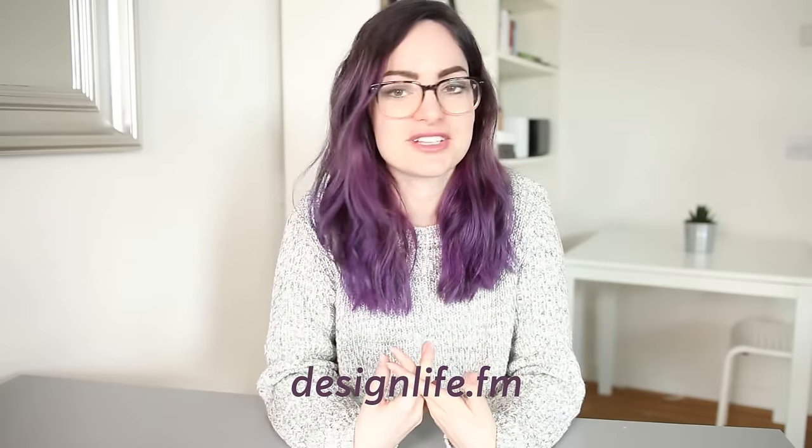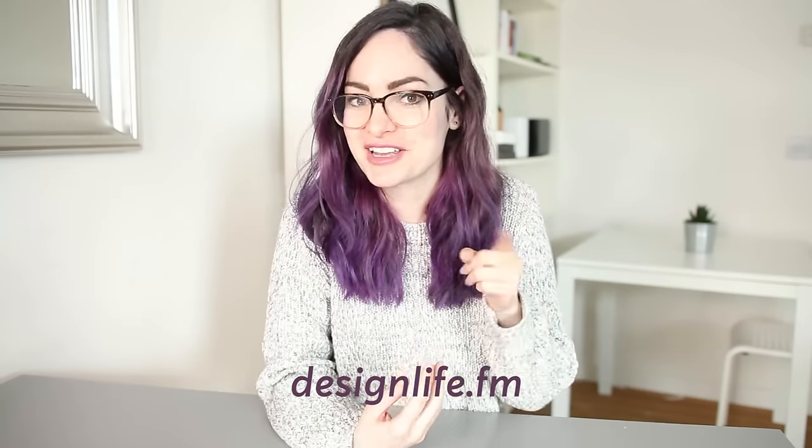Hey everyone, welcome back to my channel. Now some of you may or may not know that as well as a YouTube channel, I also have a podcast. It's me and my friend Femke talking about design and side projects. It's called Design Life and I really like it — you should check it out if you haven't already.